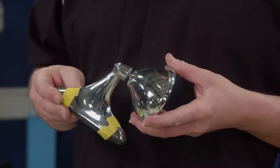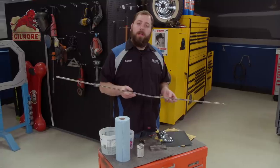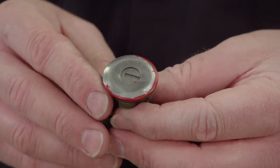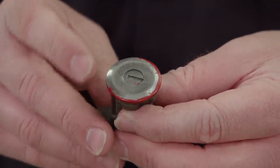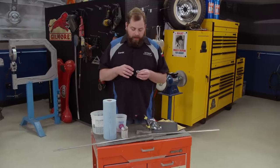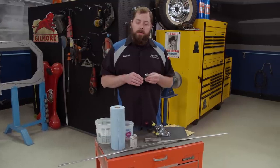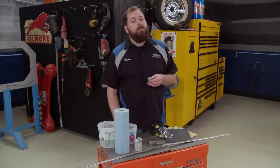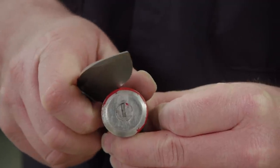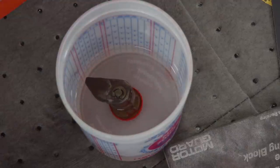Everyone loves chrome, but not all shiny things are created equal. If you're looking to brighten up your exterior trim and the parts are stainless, all you're going to need are a couple of tools and some patience. The first thing you want to do is inspect the part — you're looking for dents, dings, and scratches. With the lock cylinders, they always have scars from using keys. Another common issue is paint on the surface — there's a right way and a wrong way to remove it. Don't scrape it off with a blade; just let it soak in some paint thinner for a few minutes and it normally wipes right off.